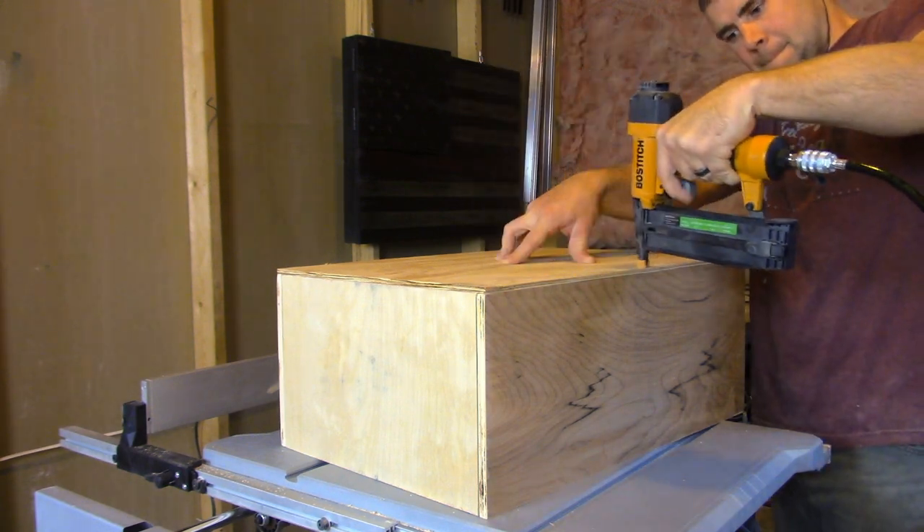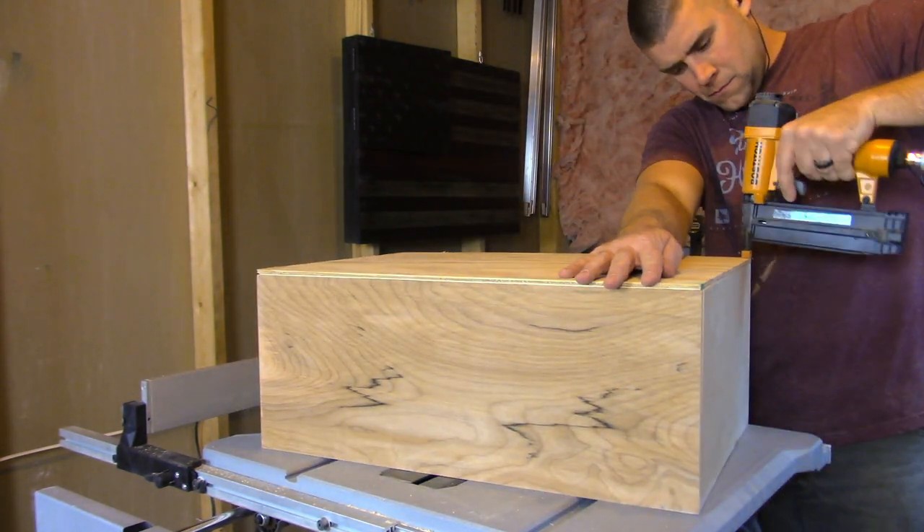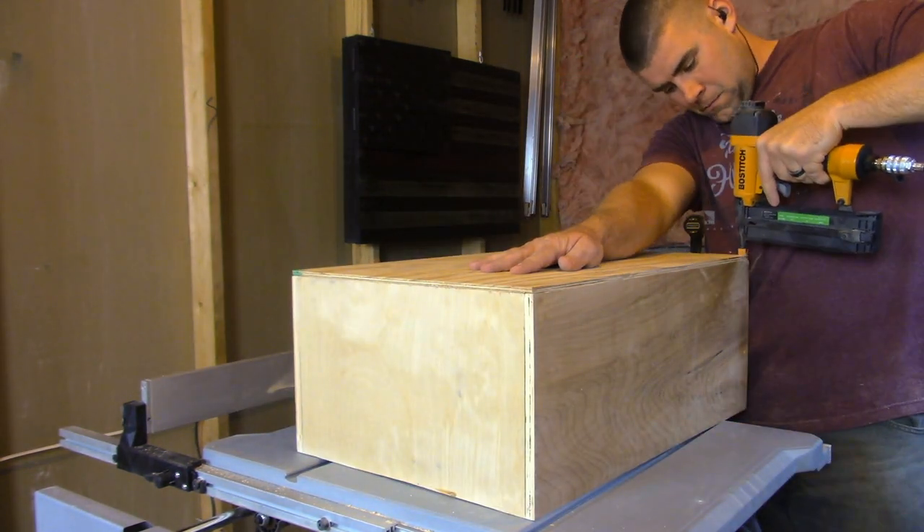I added a quarter-inch piece of plywood to the bottom as an afterthought. I didn't want to lose anything if I missed a folder when I was filing something.